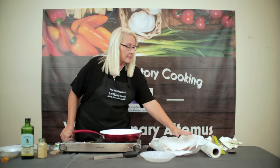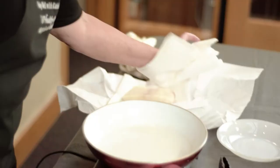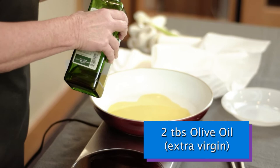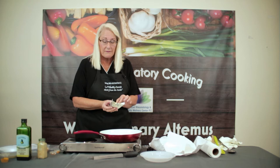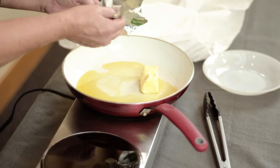We're going to take the halibut and pat it dry before we put it into the skillet. We want the skillet to be very warm, so I'm preheating it on high heat. To that we're going to add two tablespoons of olive oil and four tablespoons of unsalted Kerrygold butter. This is an excellent butter — it comes from Ireland and is made with the milk of grass-fed cattle.